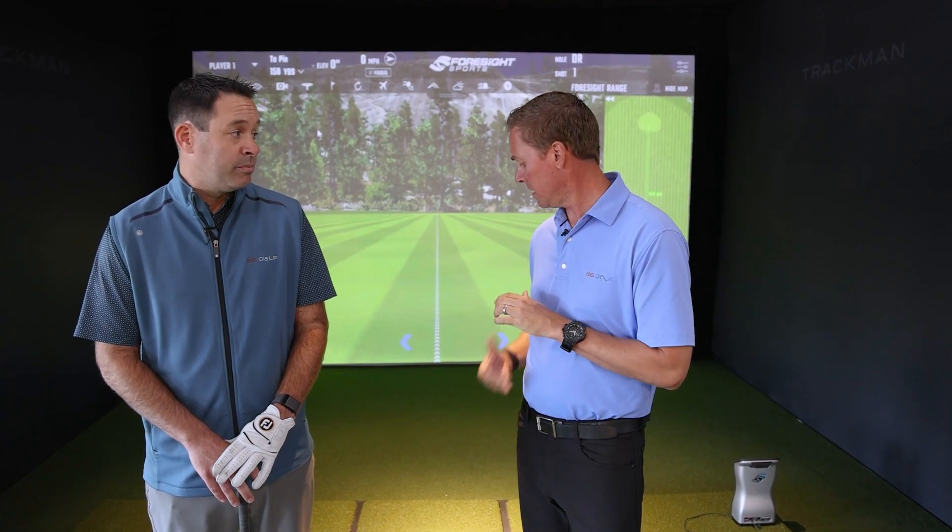Depending on your skill level, we have the Red T, the Gray T, the Blue T, and the Black T. Download the appropriate sheet — the standards and margins are a little bit tighter as you get better. On your sheet, whether you're the Red T or the Gray T, everybody starts at the divot.